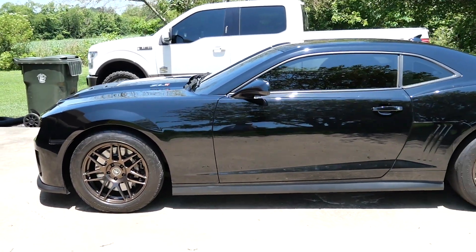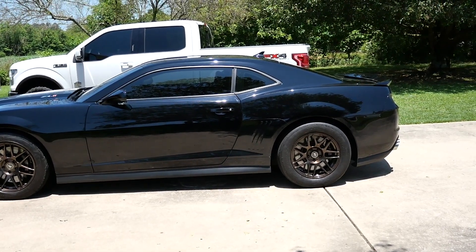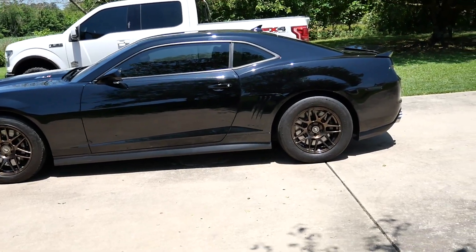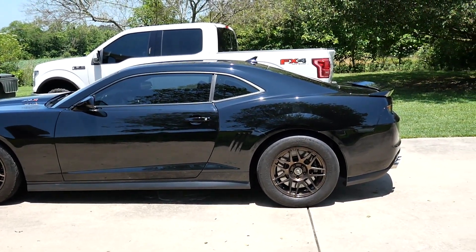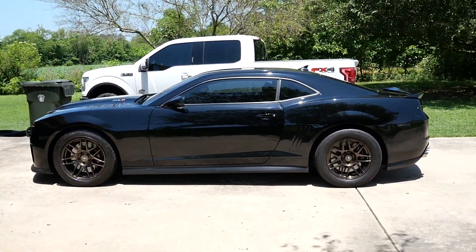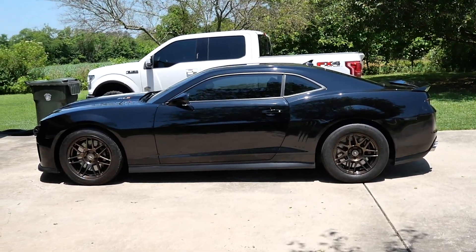I took it for a test drive — this is a different day — and the rear wheels fit great. Thankfully the fronts already fit. It's a little bit wobbly so I'm going to need to get the rears balanced, but it looks great and works exactly how I want it to. I think this is a great upgrade for the car. Like and subscribe and I'll see you on the next one — got a lot of stuff coming.